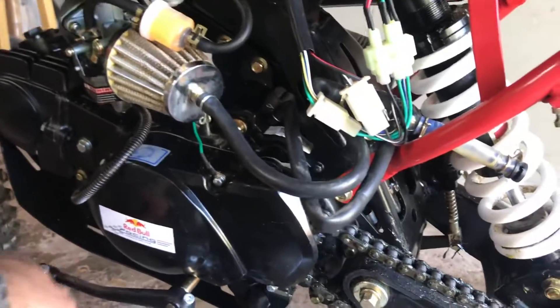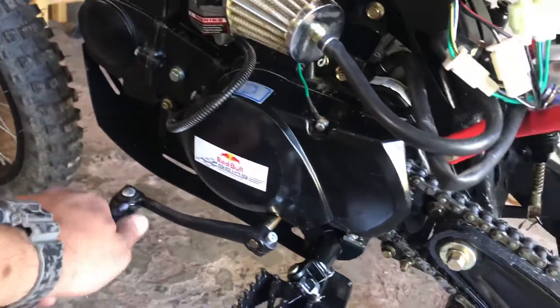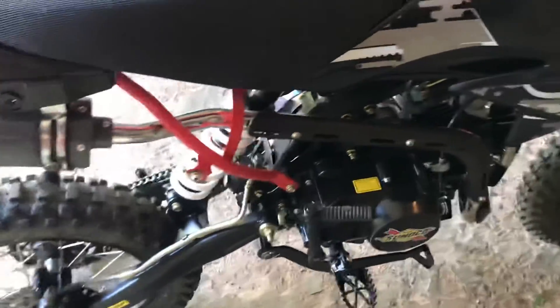I bent the shift lever so I put a new one on. I also ordered a clutch cable the other day. The one I had originally bought from the store was about 46 inches.